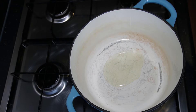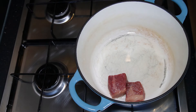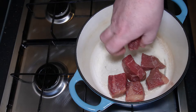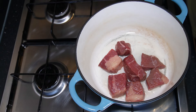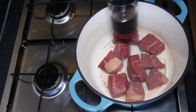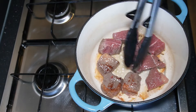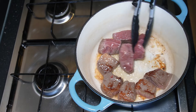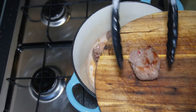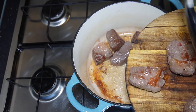Here I've got my cast iron pan with some oil in, and I'm just going to flash fry the braising steaks. You just want to get a good sear on the sides of the steaks — salt and pepper as you go. This is what it looks like after about a minute in the pan, and a minute on the other side, and then we're just going to take these out and do the rest of the steak.